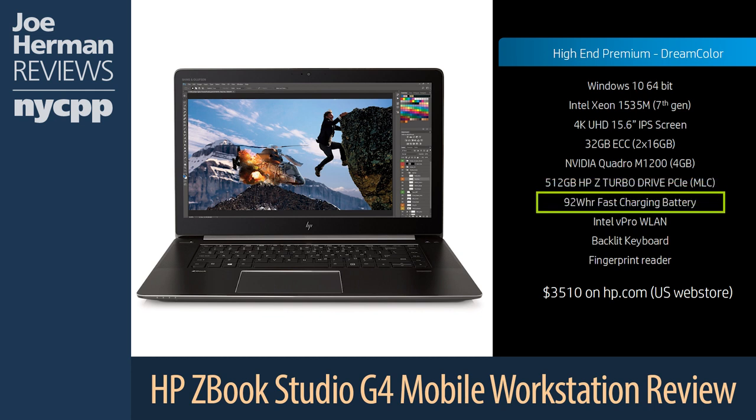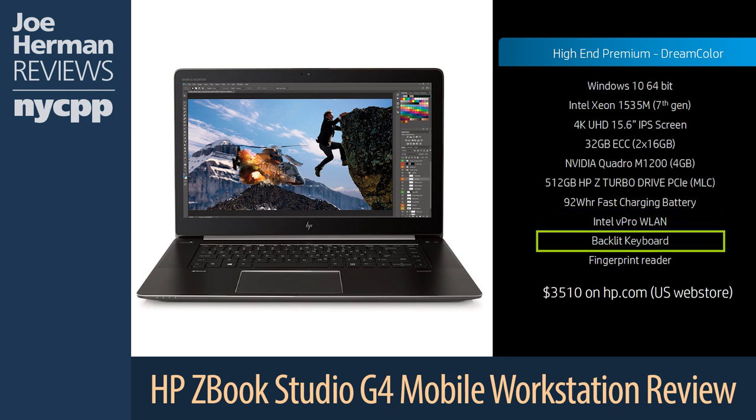The ZBook Studio G4 has a 92Wh battery that can power you right through the day. If you do happen to run out of power, HP's fast charge technology will charge the battery to 50% in only 30 minutes — great if you don't have a lot of time to wait for it to charge. The machine also features Intel vPro technology, a platform of hardware and firmware that helps make your computer run at maximum efficiency. Each ZBook Studio also features a backlit keyboard and a fingerprint reader.